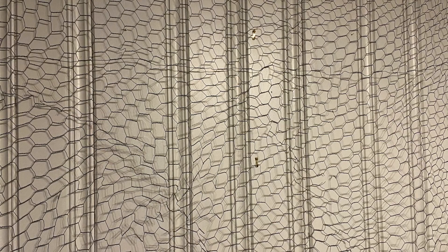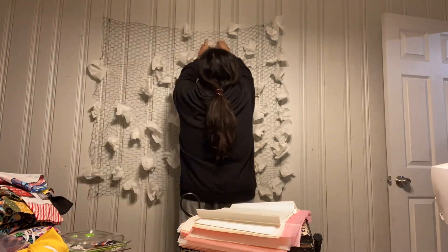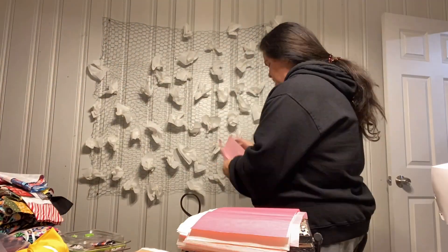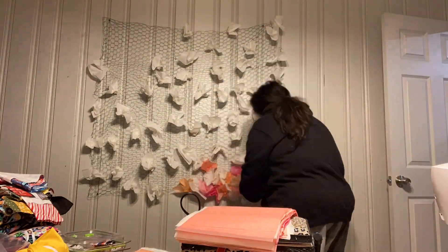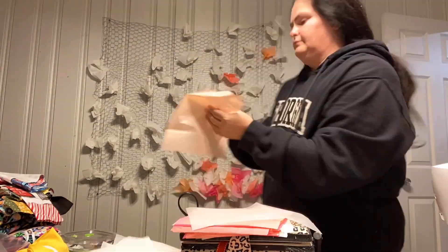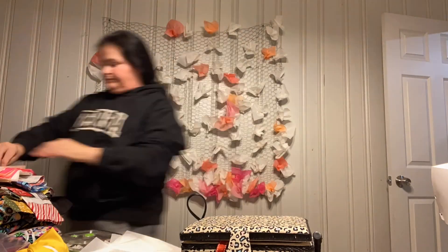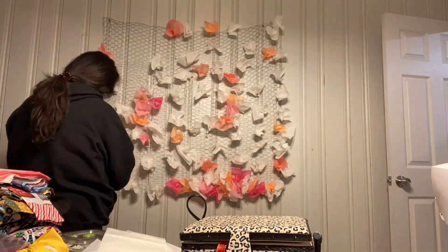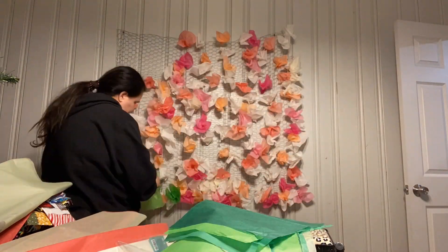We are prepping for a party for one of our daughters and granddaughter, and we decided that we wanted to make a flower wall out of tissue paper. These seem to be very popular online and they look beautiful, so I wanted to use the colors from the dinnerware that I bought — the plates and napkins — to make this wall or backdrop.